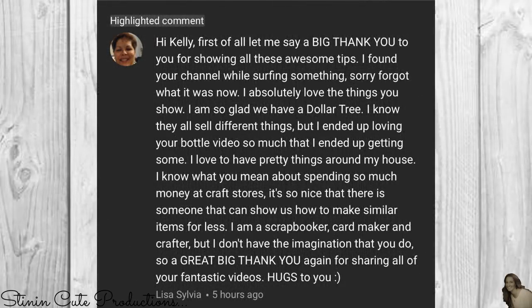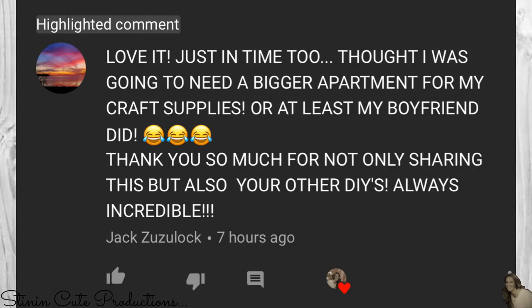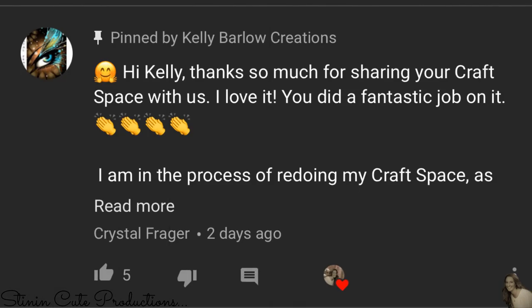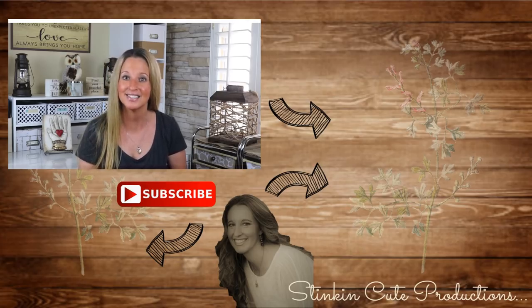Subscriber shoutouts going out to Lisa Silva, Christine Dizzen, Jack Zuzulock, Crystal Frager, Kathleen Hale, and Angel Kisses. And there you have it — how quick and easy is this DIY? The outcome is so rustic and farmhouse. I hope you all enjoyed this video; please give it a thumbs up and let's get to 2,000 likes. Until next time, happy crafting on a budget — bye for now everybody!